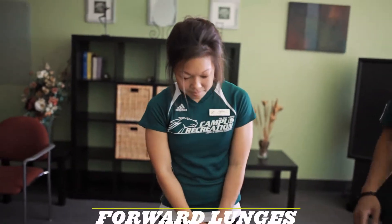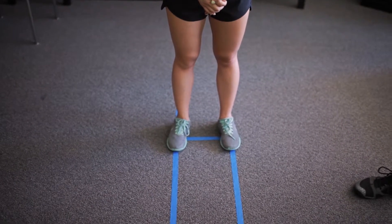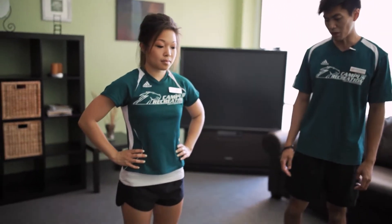The first thing we're going to do is a forward lunge. We have tape on the floor for demonstrating purposes only, just to show that the feet are about hip width apart the whole time when you're doing every single motion. For hand position, you want to keep your hands on your side, on your hips, or on your head — whatever you're comfortable with and feel you can maintain balance the best.